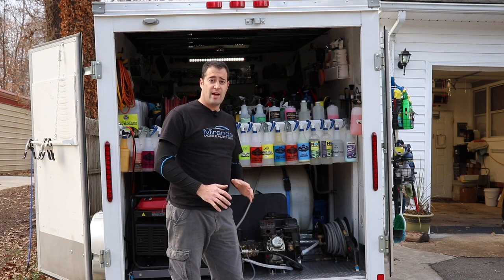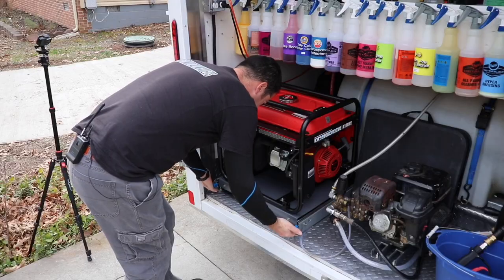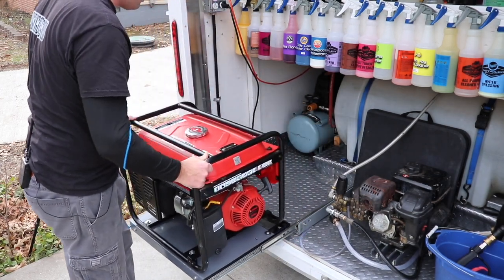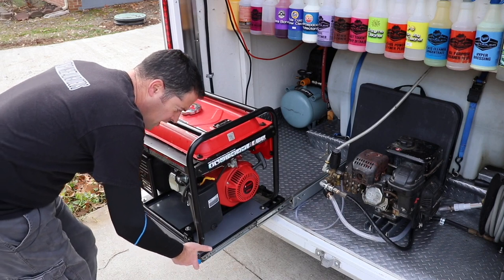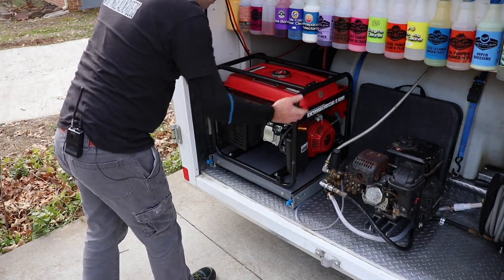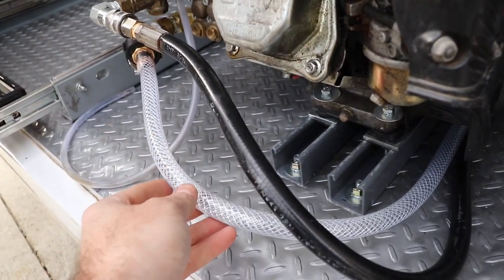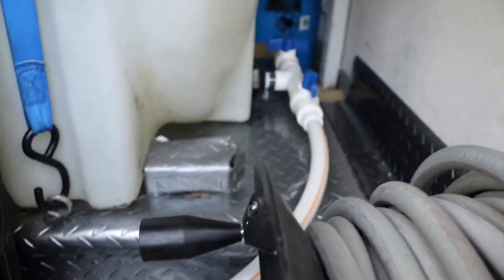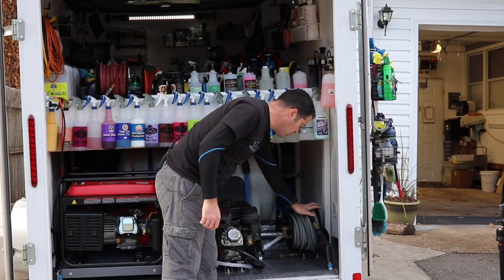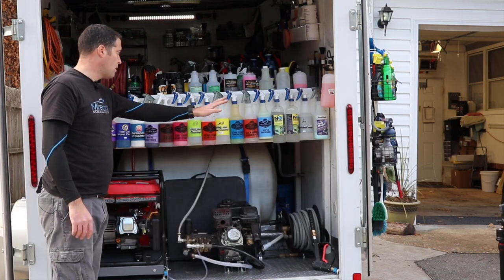Here's the back of the trailer as we have it set up now. We have the new slide-out for the generator — it locks into place when you slide it out, can hold over 200 pounds, then you lift the locks, roll it in, and it locks into place nice and secure. The pressure washer is all bolted in and gravity-fed from the 65-gallon tank. It feeds into this 50-foot hose reel, and I also have the new rack system here for our bottles.